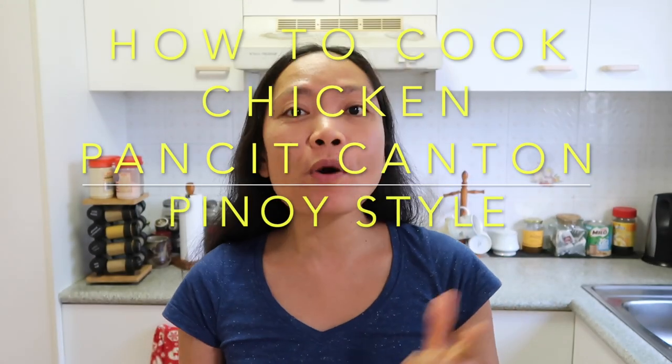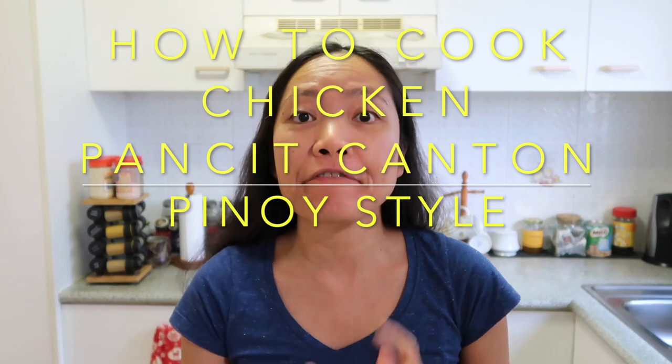Hi everyone, it's Kathy here! Welcome back to my channel. If you're new, please don't forget to subscribe and press the notification bell so you'll be notified when I have new videos. For this video, I will cook what I think is every Filipino's favorite — pancit canton. It's also my husband's favorite Filipino food. I'll teach you how to cook it with simple ingredients, simple steps, easy to follow. Let's go!